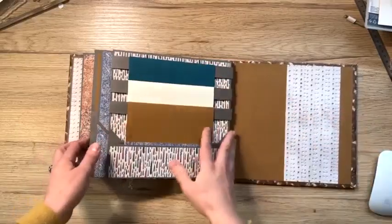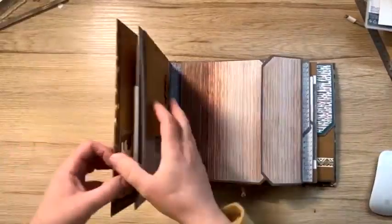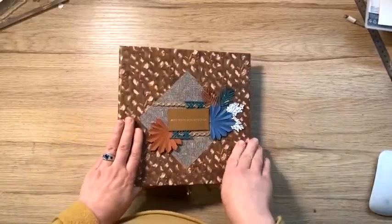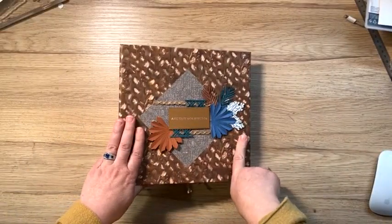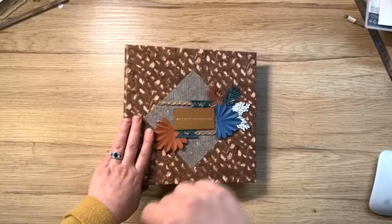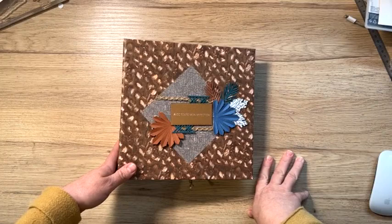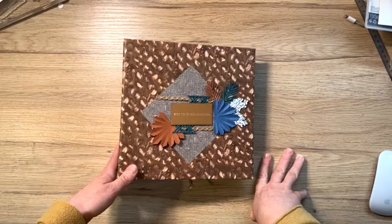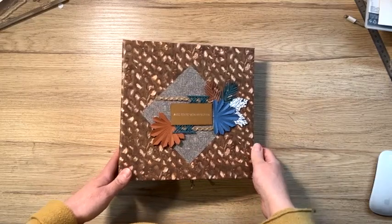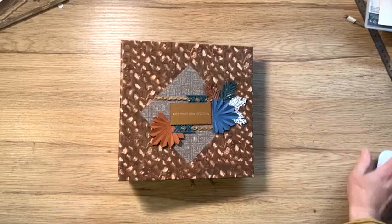Et voilà. Ici aussi une grande photo. Et voilà. J'espère que cet album vous plaît. Il est disponible à la réservation dès maintenant et jusqu'au 1er juin. Je vais vous mettre le lien. Vous avez tous les détails pour faire votre commande et remplir le formulaire. Je vous embrasse. On se donne rendez-vous l'autre semaine. Suivez-moi sur mon groupe Scrap et Papotage. Je vous partagerai mes photos du voyage en Norvège. Je vous embrasse et je vous dis à très vite. Bye bye. Bonne inscription, les filles.